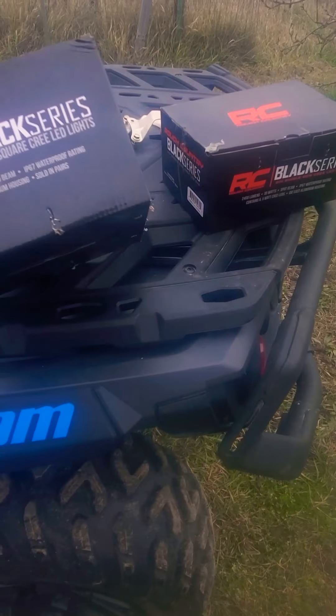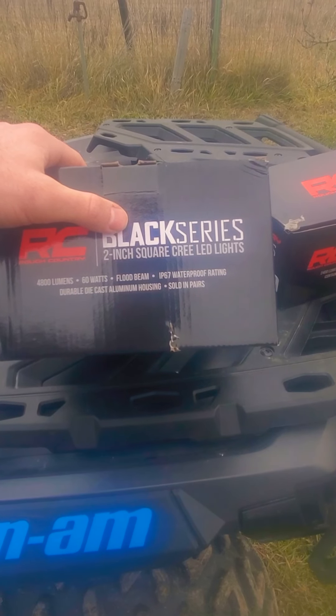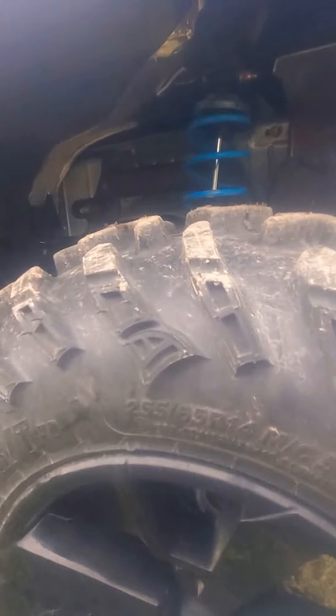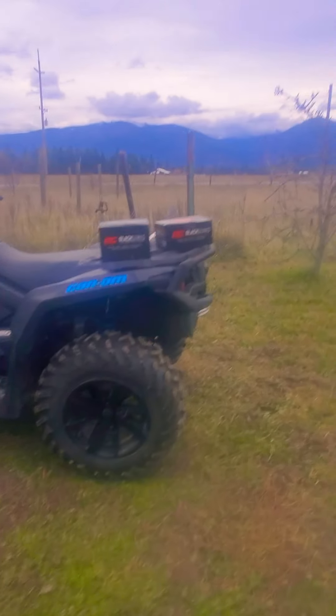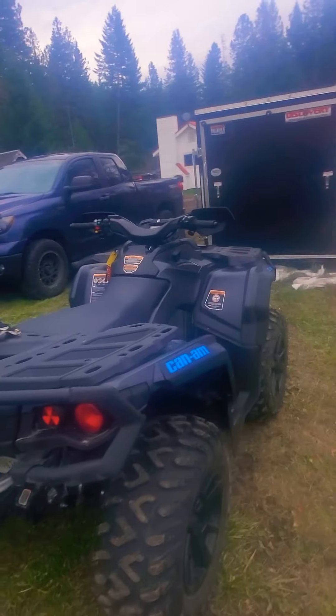I also got the Black Series two-inch square Cree LED lights, and I put those right down here. They also come with the little caps. Those light up the sides and the rear of the machine quite well because those are the floodlights. They give you the choice of getting those square ones in flood or spotlight — I went with flood.